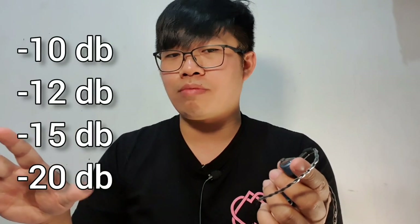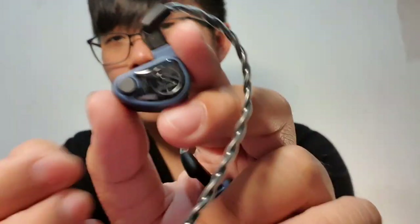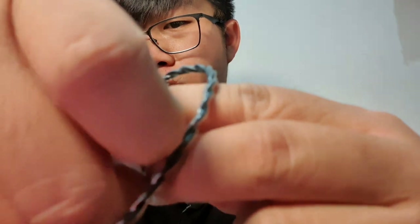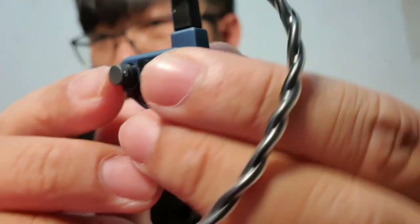You can pick minus 20 dB, minus 15 dB, minus 12 dB, and minus 10 dB of isolation. Of course, less isolation also feels more open — not only in terms of frequency but also in actual physicality. This IEM is basically like an open-back IEM that you can change yourself, deciding which module and how much isolation you need.